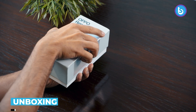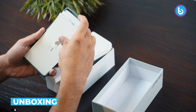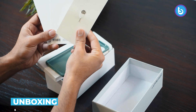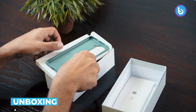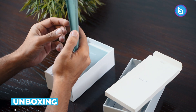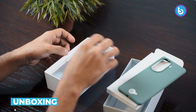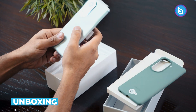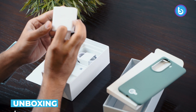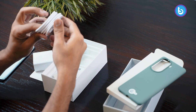First of all, we have the box with us — paperwork and a SIM ejector tool. With this we have a back cover. Now we have the phone, and we will come to it later. There's also a 67W SuperVOOC charger and a USB-C 2.0 cable.